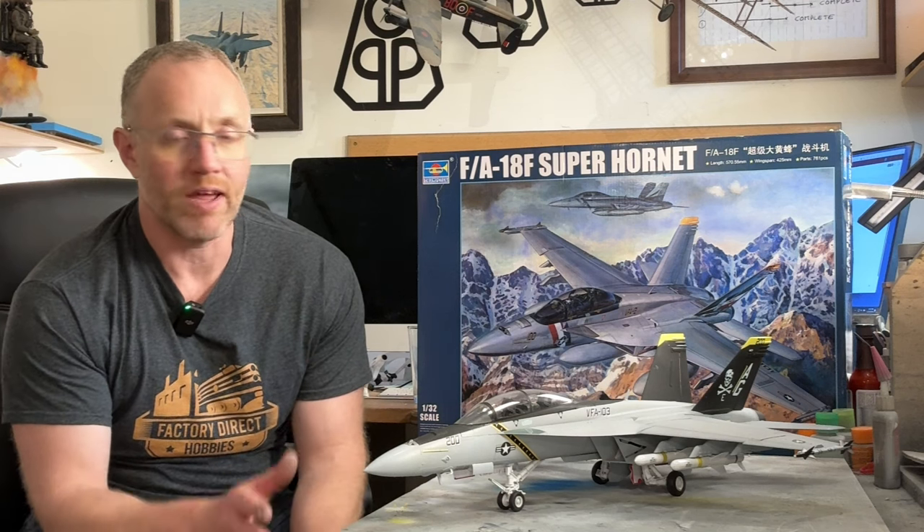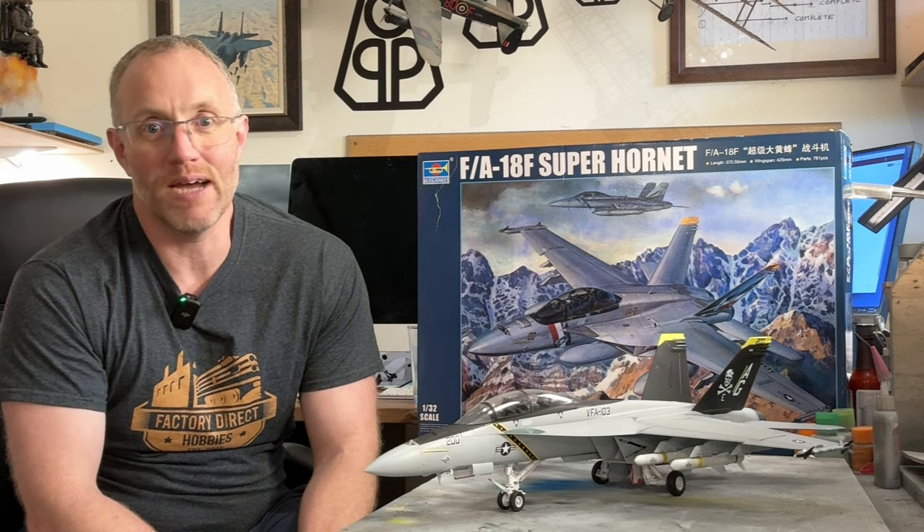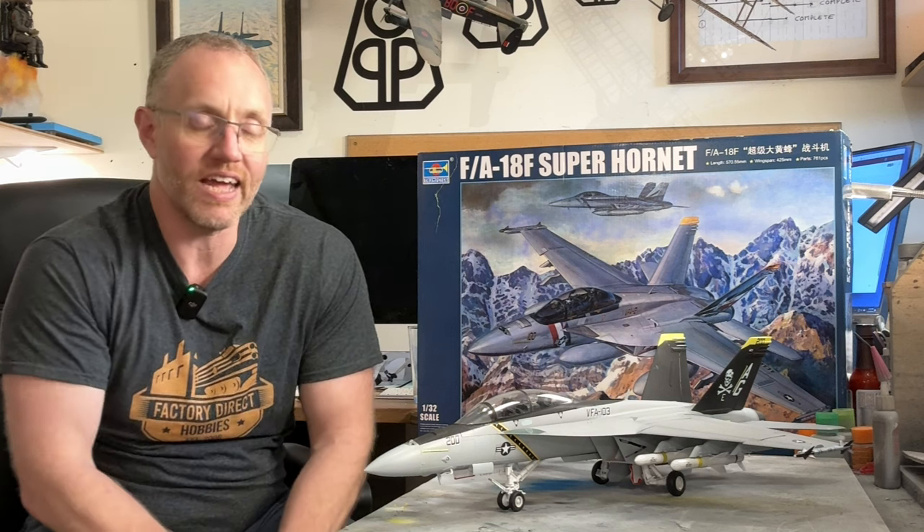The F is the two-seat variant of the Super Hornet. Trumpeter make the E as well. The aircraft is obviously made famous these days by the movie Top Gun: Maverick. In that film you can be Phoenix and Bob in the two-seat version, or Hangman, Maverick, and Rooster in the single-seat E version. Trumpeter have got both, but this one's the F.